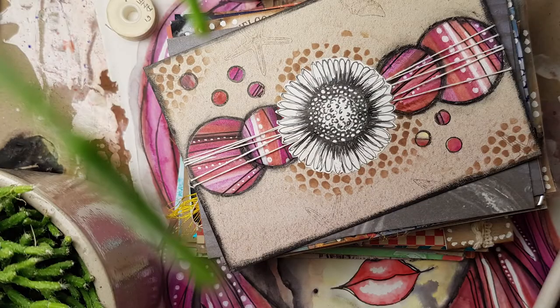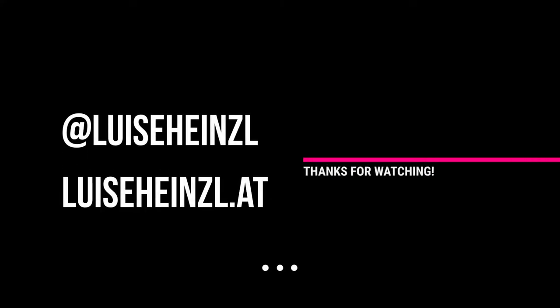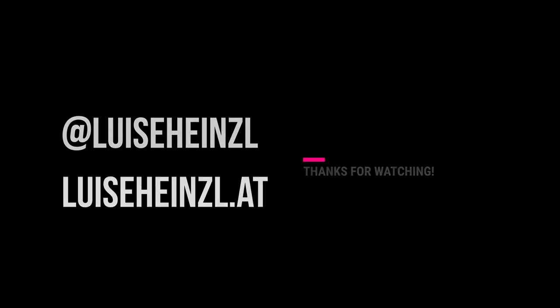That's it — I think it turned out really great and I was really surprised about this daisy. If you like this, please give me a thumbs up, share it with your friends, and subscribe to my channel and hit the notification bell so you get informed when I upload a new video. I'd be really happy to read a comment about what you think, and until next time I wish you a really happy crafty time — bye bye!